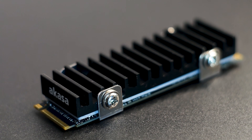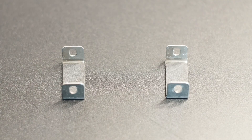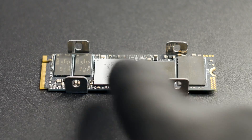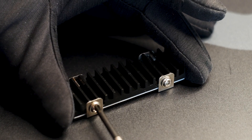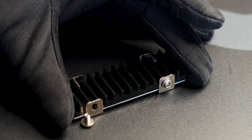Available for $10 or under, the Akasa Gecko Pro is a good choice for a regular M.2 SSD. However, it has its shortcomings — one being the lack of a backplate and thus the lack of cooling for the underside of the SSD. While cheap, a small backplate with a thermal pad would have made some temperature difference. The mounting system, while simple, does its job and is very easy to install and service. The main advantage of the Akasa Gecko Pro is that it's small and still manages to cool your SSD.